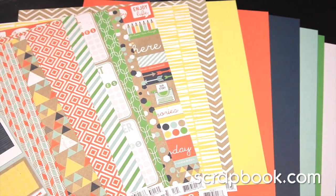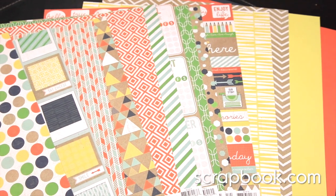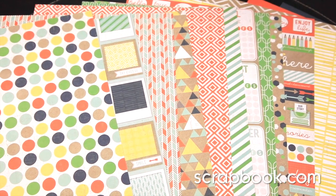New from We Are Memory Keepers, this is their Notable collection. This is a fun, everyday line that can be used for a variety of themes in your scrapbooking projects.